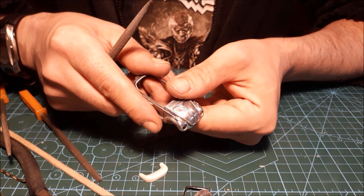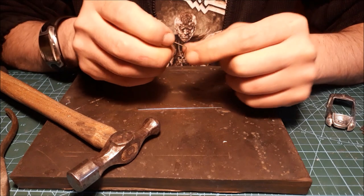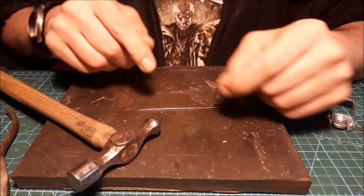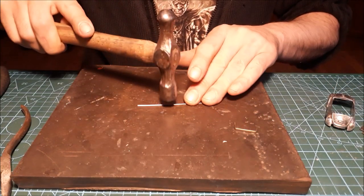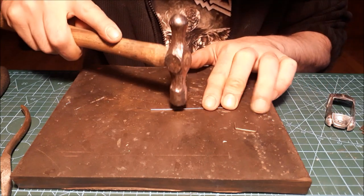Not bad but still a lot of work. In the meantime I'm gonna do an inner frame for the windshield so I've got somewhere to rest the glass. I'm just using a paper clip that I'm gonna flatten down with a hammer.